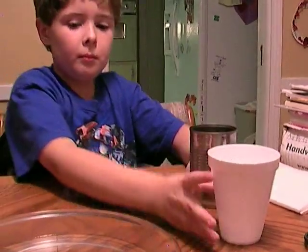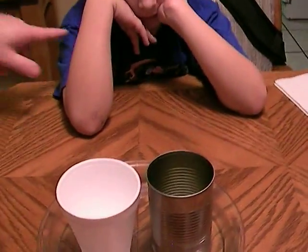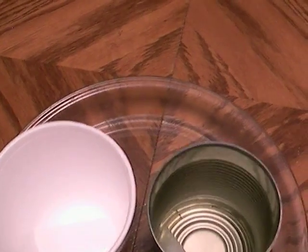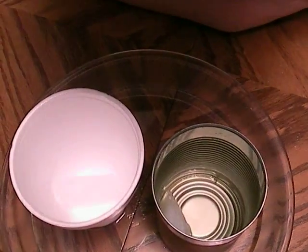Now put the tin can and the styrofoam cup in the water. Just put them in the water. Now stand up and look down. Look in the can and look in the cup. Look at what is happening to the ice cube in the can, and then look at the ice cube in the cup.